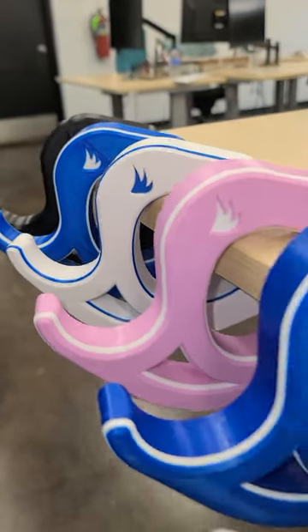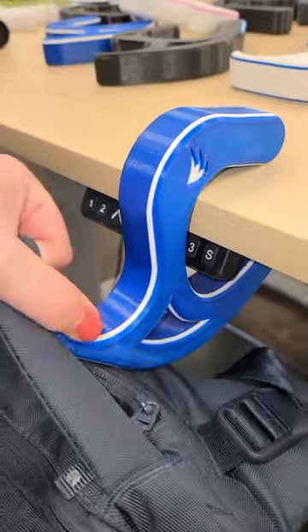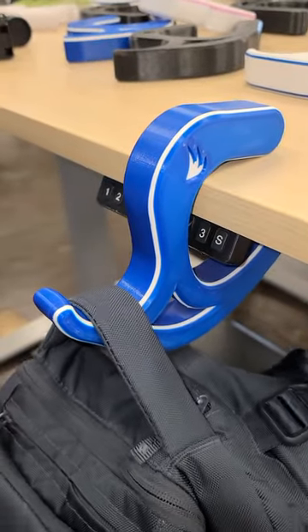I like to say that my job is making the wrong choices over and over again until I finally make the right one. For example, I designed this bag hook and it took a lot of steps to get here. Let me show you.